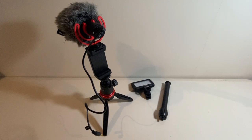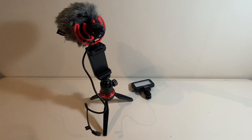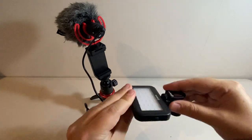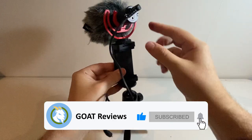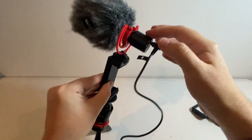Hey guys, we're back and I've got everything connected. We're opting not to use the little extension arm, but we will be using the LED which we're going to clamp onto the phone itself. Here we have the tripod with our phone holder mounted and in the top we have our shotgun microphone in its little adapter bracket.